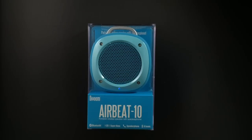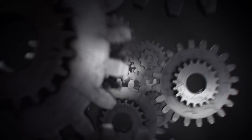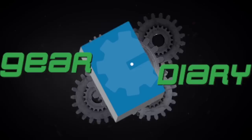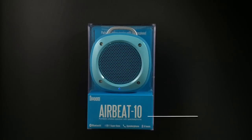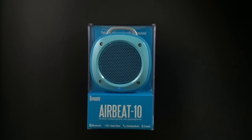This is the Devoom AirBeat 10 wireless Bluetooth speaker. Hi, Dan for Gear Diary. Today we're taking a quick look at the Devoom AirBeat 10. It has an MSRP of just under $50, but you can get it through Amazon for $29.90. We'll have a link to purchase it in the notes below and in the full review over on Gear Diary.